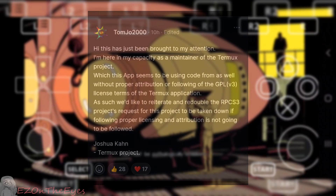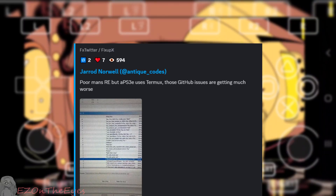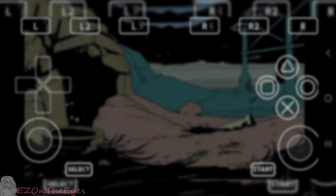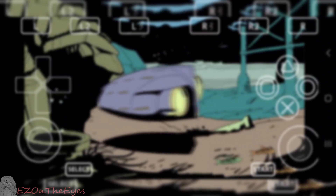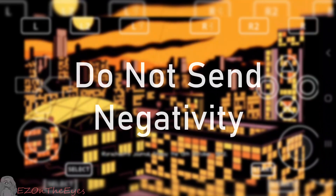As for the developer seemingly hiding the code behind a paywall, at the moment this is confirmed to break RPCS3's license, as it is a free open source program. If it's also found to use the Vita3K framework, as we suspect, it would be in violation of that as well. I won't add any further input, however I need to state those facts for clarity. Also, as a community, do not send any negativity towards the creator. It's better to use that energy productively.